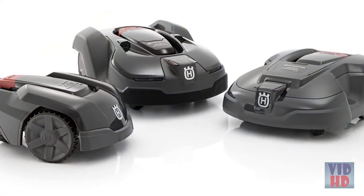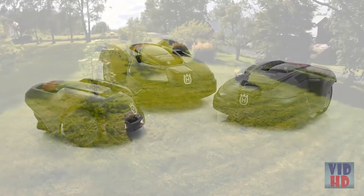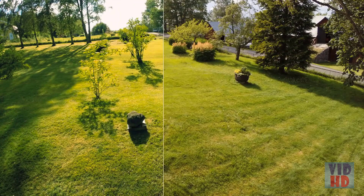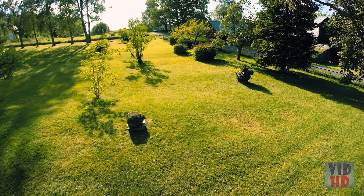Husqvarna has a wide range of robotic mowers that suit small to large yards, all with the same clever technology and capability to handle complex yards. In short, when you install a Husqvarna Auto Mower, you will enjoy an almost maintenance-free lawn that is nice looking and healthy all year round.